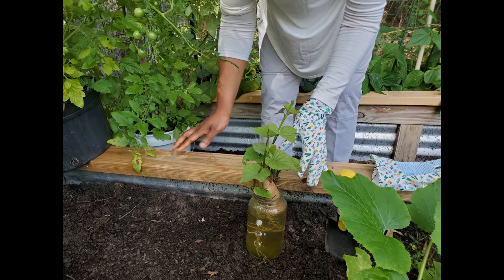Sweet potatoes grown in America are mainly in Louisiana and North Carolina, but sweet potatoes can be grown anywhere, even in a small backyard garden like mine.